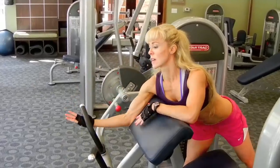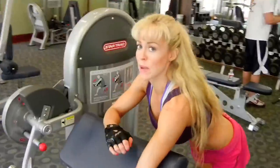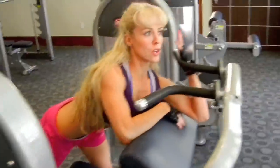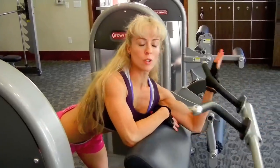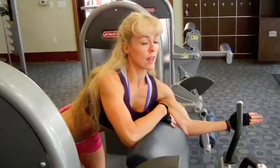Normally when I do my biceps, I will alternate doing a tricep exercise, but today we're just going to focus on biceps. A good reason to alternate is that you'll be working an opposing muscle group, so it gives the muscle you are working a little bit of a break.